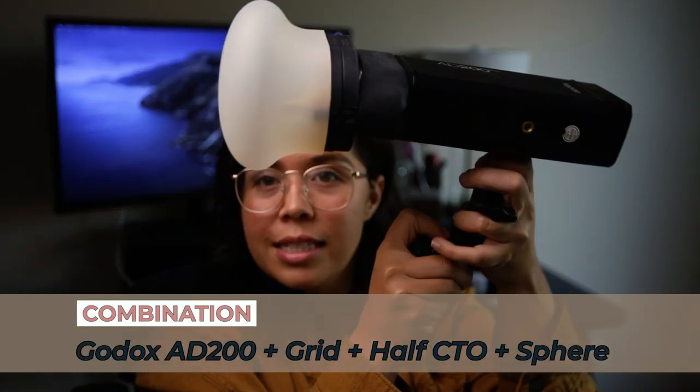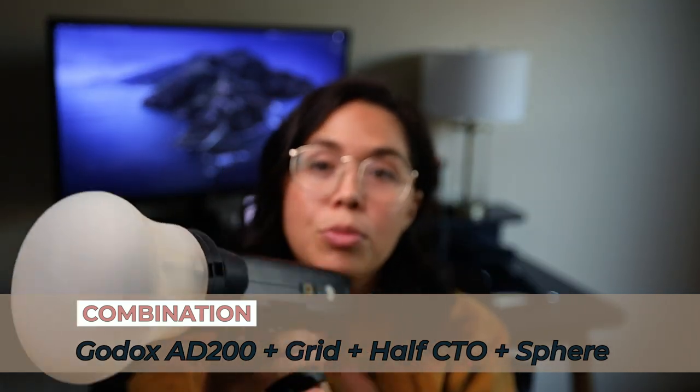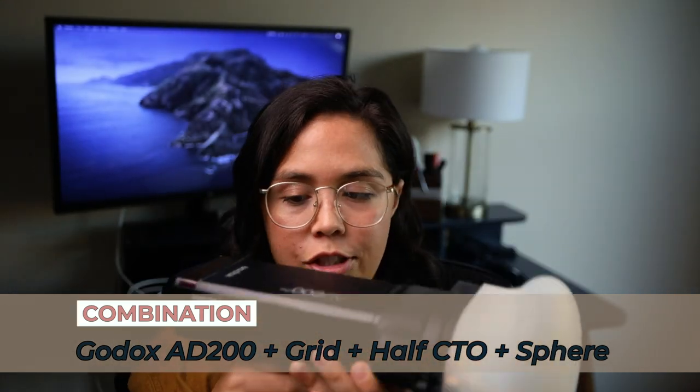One last thing before I let you guys go — I want to show you the most commonly used combination that I use for off-camera flash. That is going to be one grid — sometimes I use two, it really just depends — one half CTO or quarter CTO depending on the time of day, and my sphere. This is my go-to absolute must off-camera flash combination: Godox AD200, grid, half CTO, and a sphere.